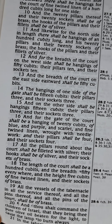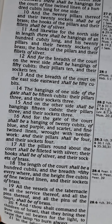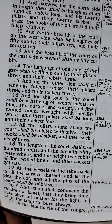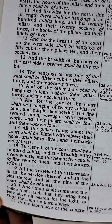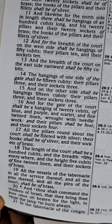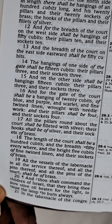And on the other side shall be hangings fifteen cubits, their pillars three, and their sockets three. And for the gate of the court shall be a hanging of twenty cubits of blue and purple and scarlet and fine twined linen, wrought with needlework. And their pillars shall be four, and their sockets four.